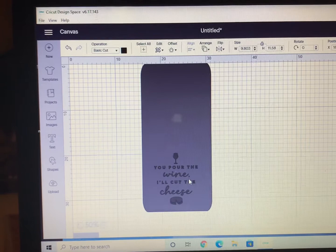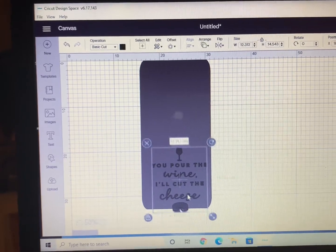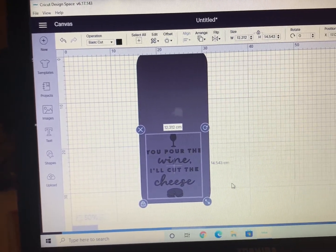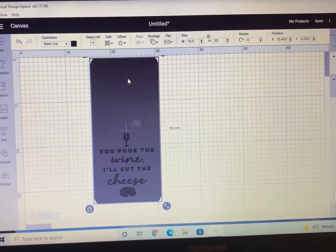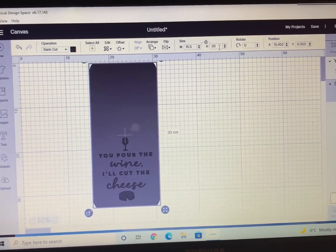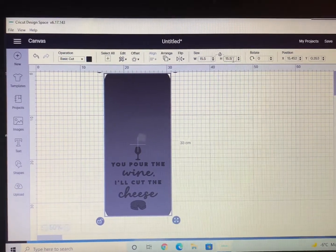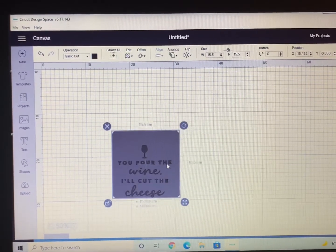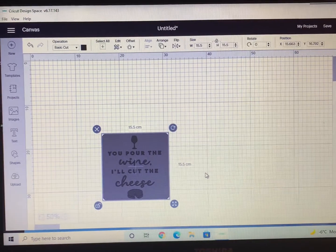Once I've adjusted the image to exactly where I want it, I can go ahead and change the size of the rectangular shape, because you don't want to use more vinyl than necessary. Highlight that rectangular shape and change its size to just fit around your image — that way you won't waste your vinyl, because we all know that's quite expensive.